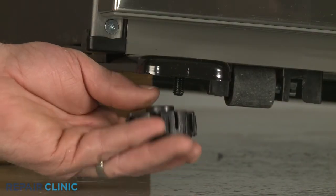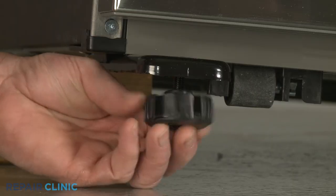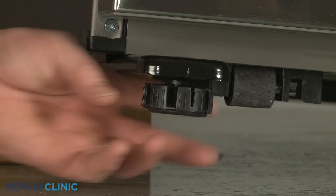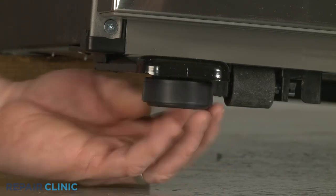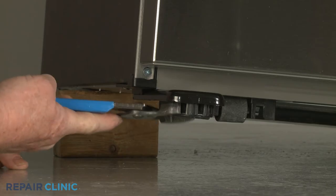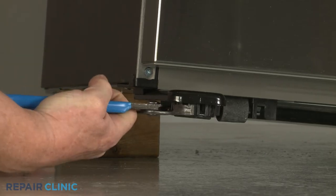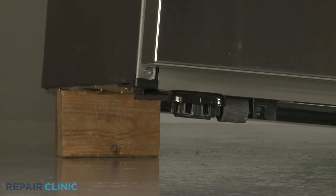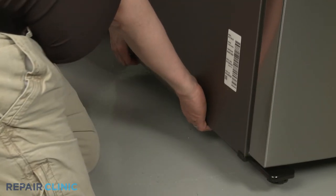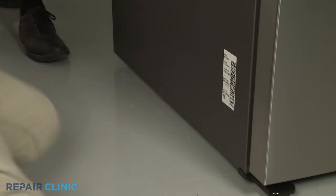Thread the new foot onto the mounting stud. Remove the support, then adjust the foot as necessary to help hold the refrigerator in place.